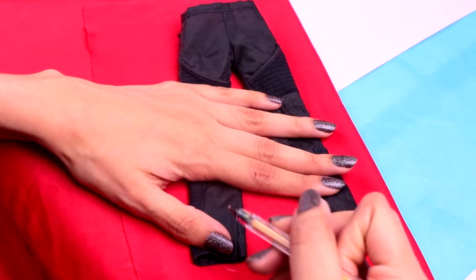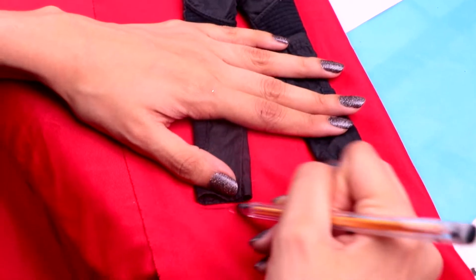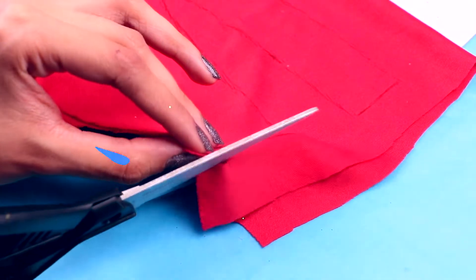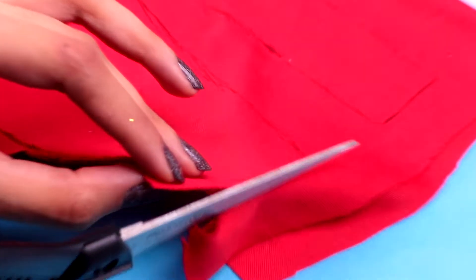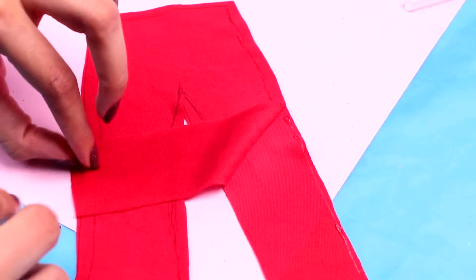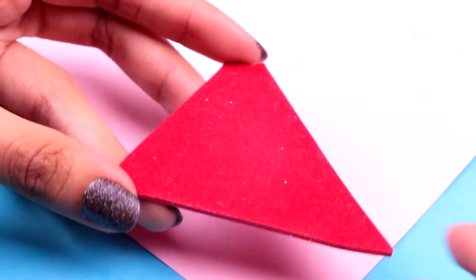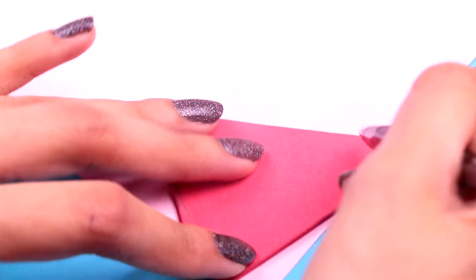Then we need to cut out an opening at the back part of the shirt so we can put it on our doll just like this. For his pants, we're gonna trace the contour on a piece of red fabric, then cut the pants out with your scissors — remember we're gonna need two pieces for the pants, guys. With a tiny bit of clear glue we're gonna stick both pieces together, spreading the glue well around the edges.